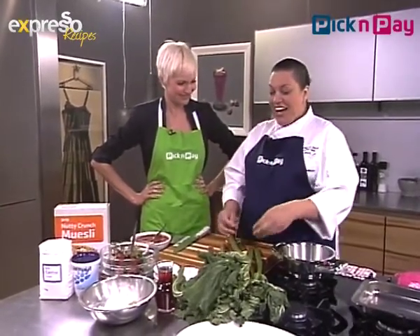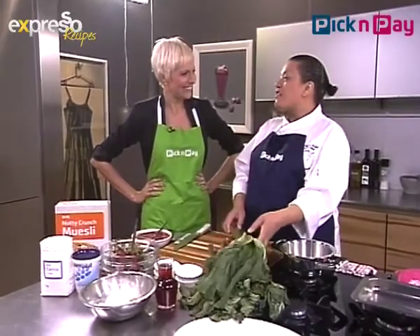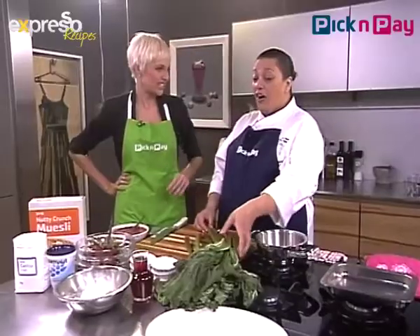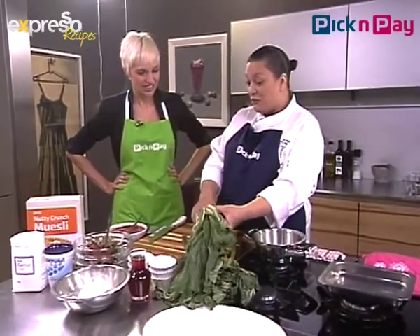I chose rhubarb because so many people have got rhubarb growing in the garden and never know what to do with it. It's actually in season now — usually available in South Africa from end of September through to November. I've read that the leaves are toxic. They are in fact, so we won't be using the leaves — we'll be using the stems.